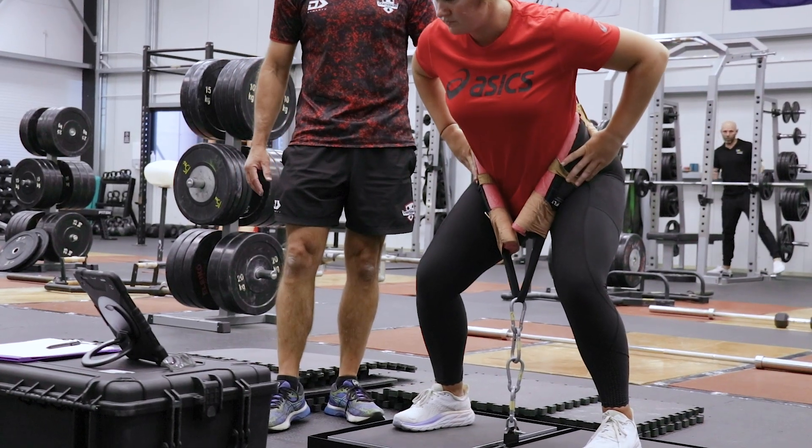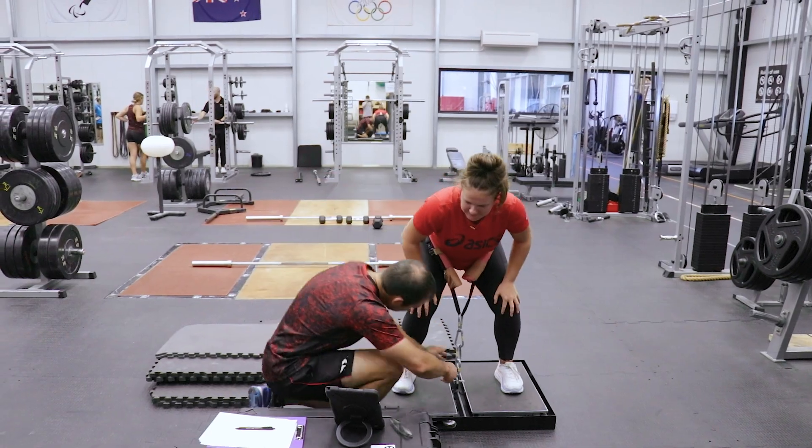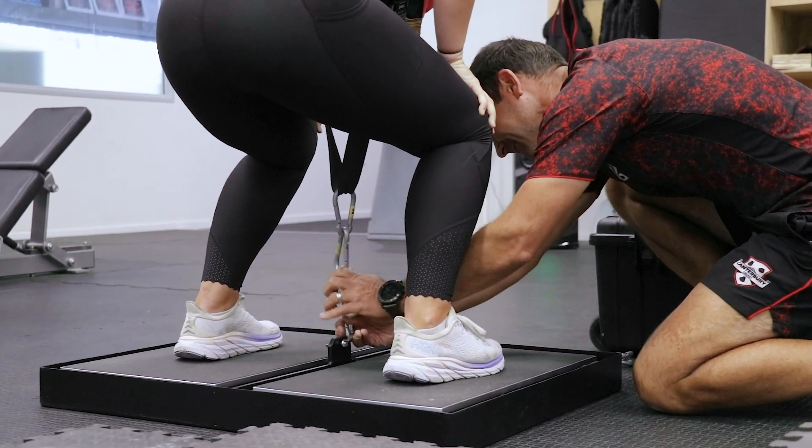It's really useful for someone coming back from surgery who is favouring their non-injured leg compared to their injured leg, because they often try and hide things. It gives us confidence to say, no, actually this person has loaded their injured leg.